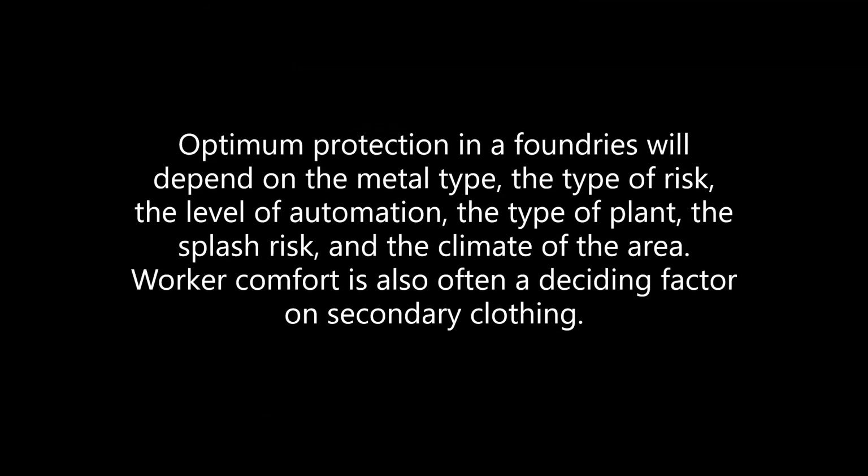Optimum protection in foundries will depend on the metal type, the type of risk, the level of automation, the type of plant, the splash risk, and the climate of the area. Worker comfort is often a deciding factor on secondary protective clothing.